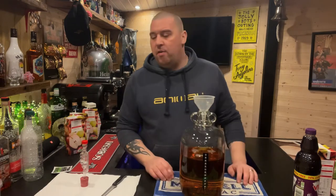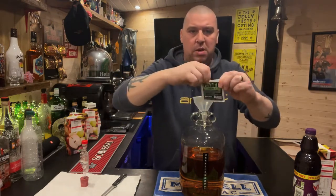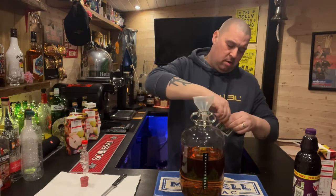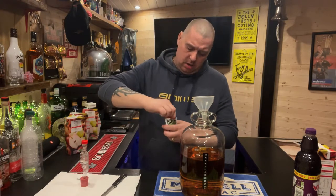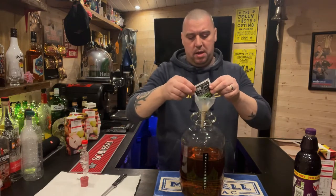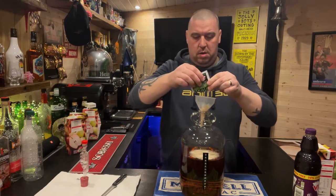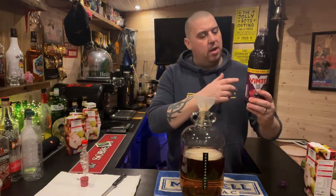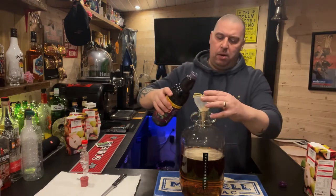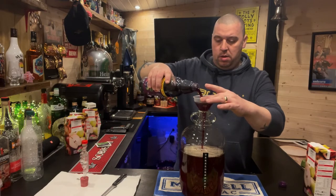Now you've got three litres of your apple juice in there. Get your yeast — you can use half a pack, as long as there's some yeast going in it doesn't matter. Pour that in there. Then get your Vimto — there's 35% extra free in this bottle. I'll put the full bottle in. If you're using a litre bottle, just put the litre in.